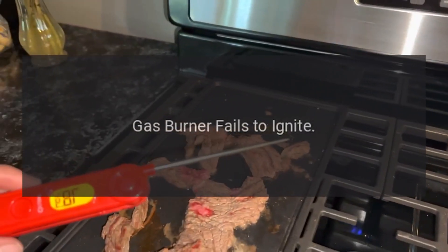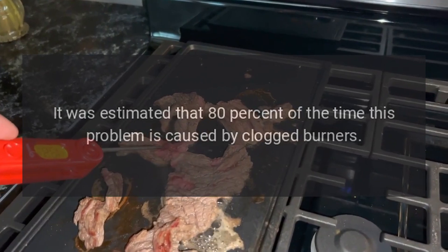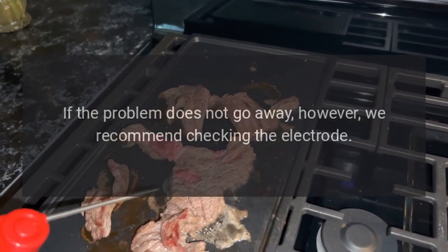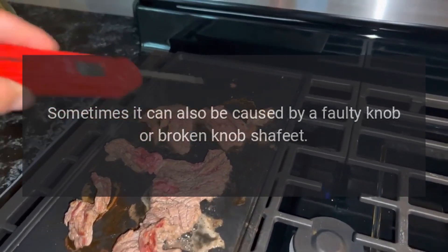Gas burner fails to ignite. It was estimated that 80% of the time this problem is caused by clogged burners. Carefully examine the burner and clean it thoroughly. If the problem does not go away, however, we recommend checking the electrode. Sometimes it can also be caused by a faulty knob or broken knob shaft.